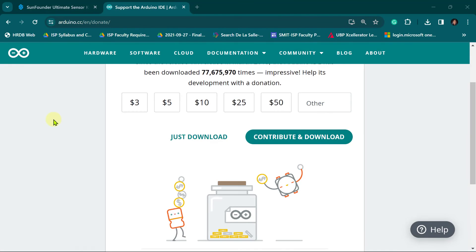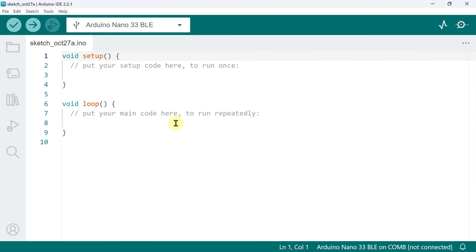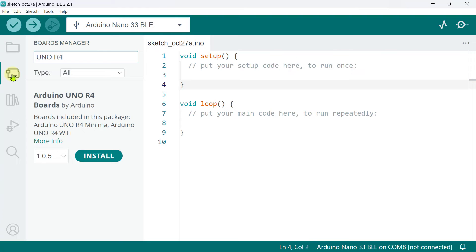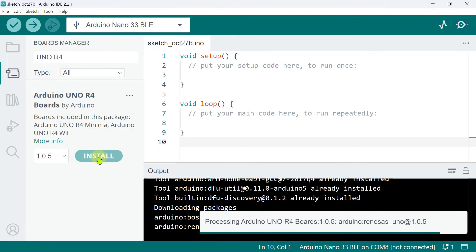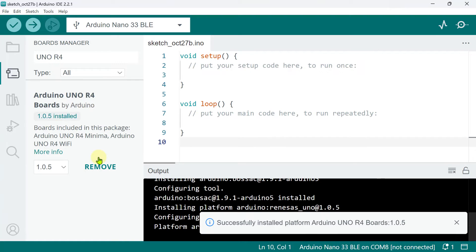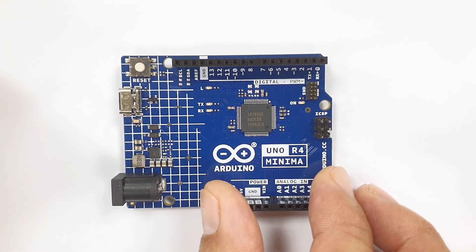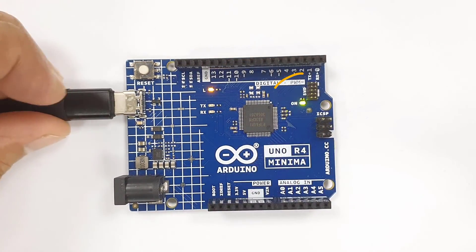Once installed, launch the Arduino IDE. When you first open it, it automatically installs the Arduino AVR boards, built-in libraries, and other required files. By default, your new Arduino Uno R4 Minima board is not yet installed. To install it, go to the boards manager, search for Uno R4, look for the Arduino Uno R4 boards by Arduino, and click install. Once done, you can now upload programs to your Uno R4 Minima. Connect your board to your computer using the USB cable that comes with it — if properly connected, you should see the on-power LED turn on.